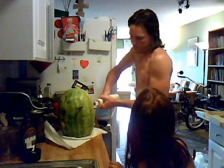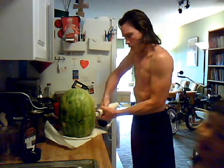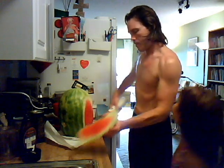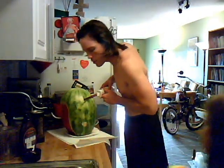You almost cut your foot off! Alright, we'll cut a couple more cuts and we're going to have ourselves a watermelon. How many more cuts do you think?